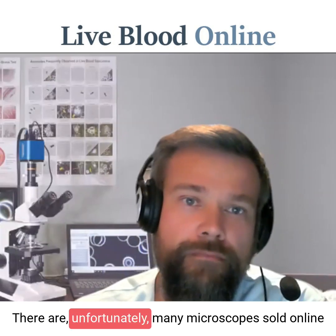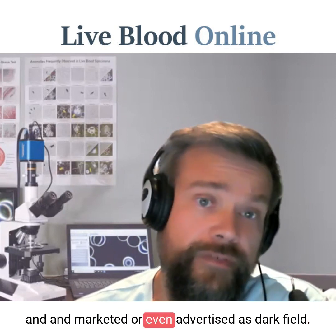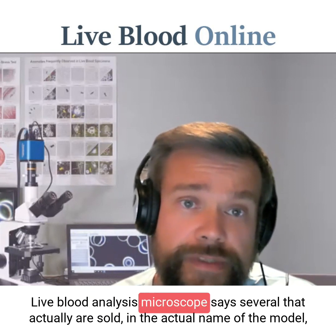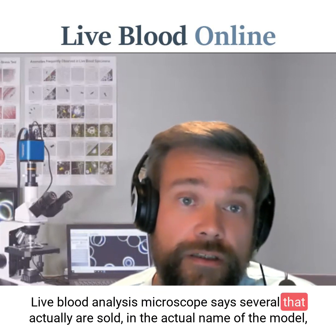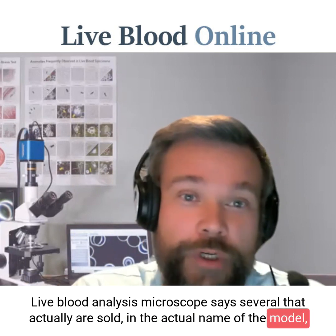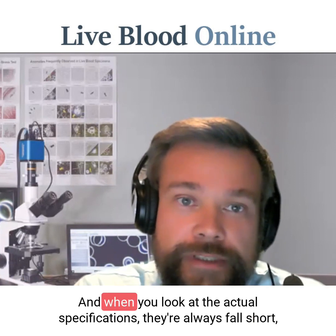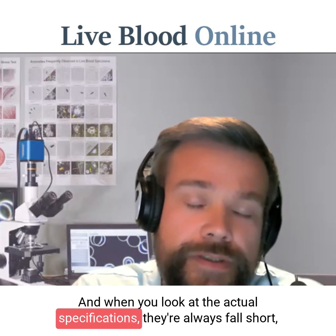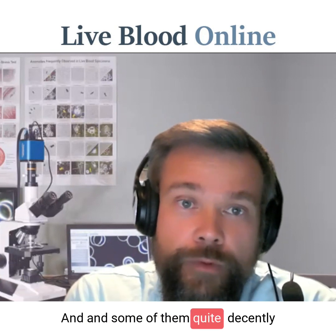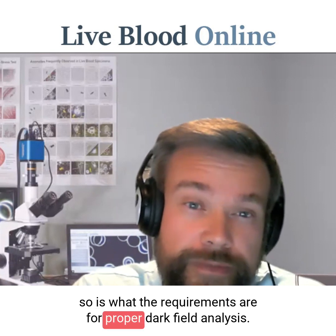There are unfortunately many microscopes sold online and marketed or even advertised as dark field live blood analysis microscopes. Several are actually sold with 'live blood analysis microscope' in the actual model name. But when you look at the actual specifications, they always fall short — some of them quite dismally — of what the requirements are for proper dark field analysis.